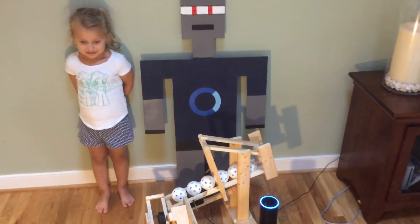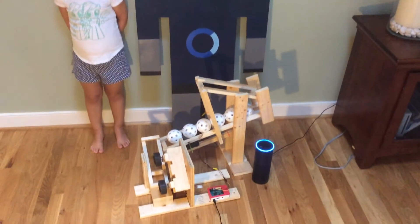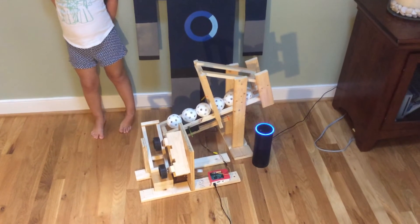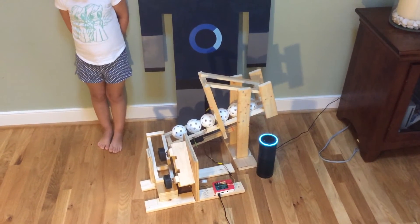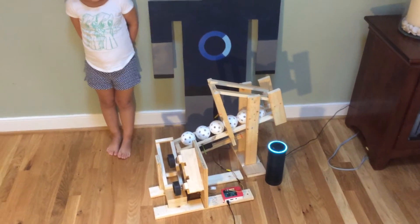Alexa, open Robot Roxy. Hello, my name is Roxy and I'm a really big fan of playing baseball. If you would like to play a game, say 'start game' and I will walk you through the steps needed to play a two-player game. If you just want to practice, please say 'pitch ball' and I will throw you a ball.